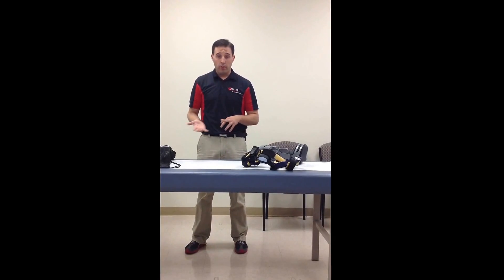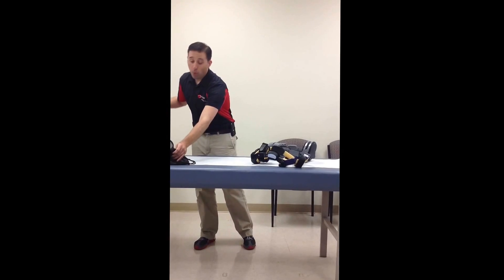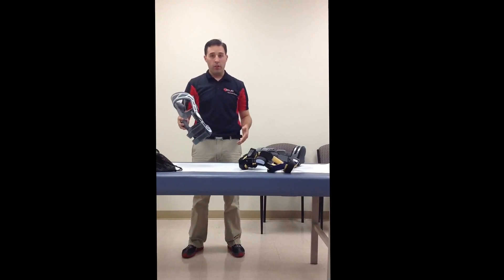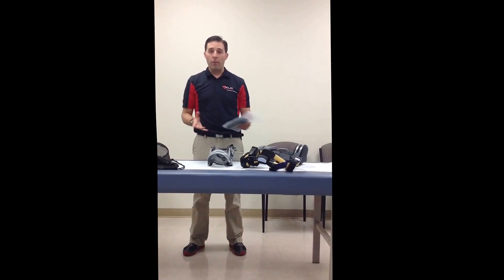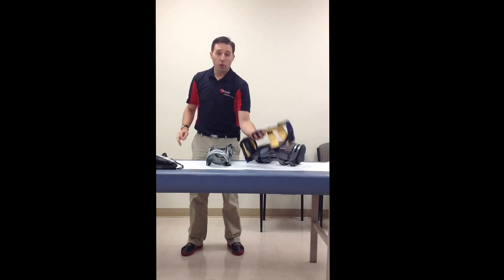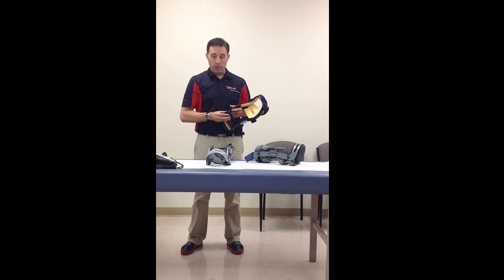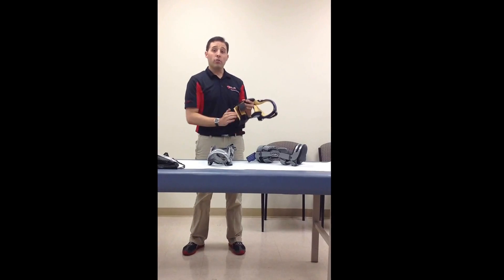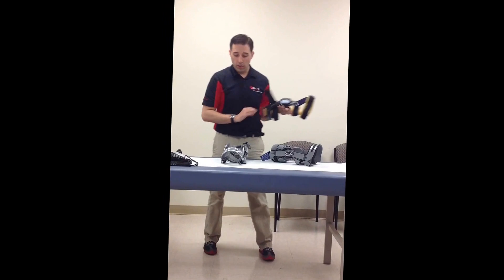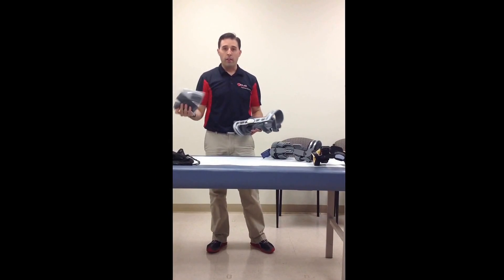When we get a brace delivered, we want to open the bag and box up. You're going to see your knee brace, but it's also probably going to have a spare set of pads, straps, and everything. For sports braces — soccer, football, everything — that anti-migration band, which might be all black or black and yellow, is usually already on the brace. Specifically for our OA bracing, our arthritis bracing, a lot of times that band is in a separate bag.